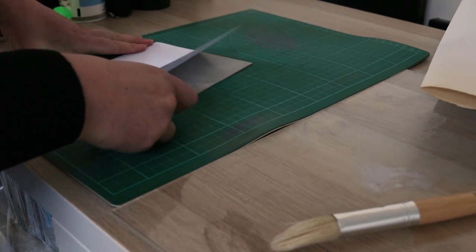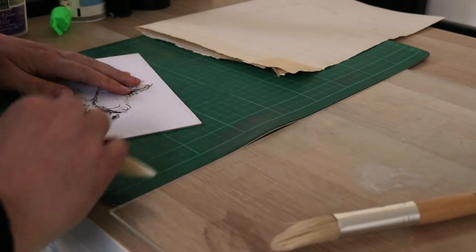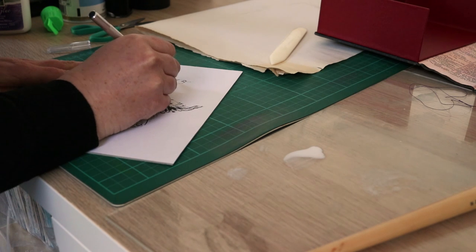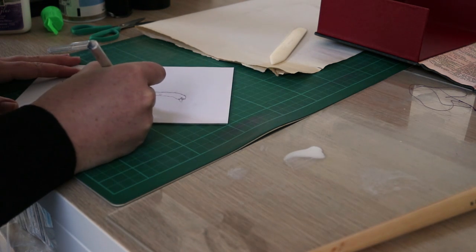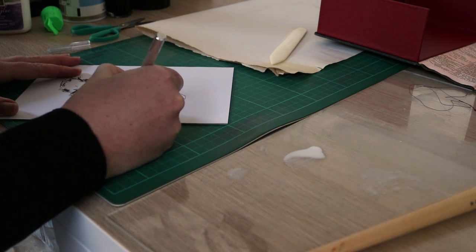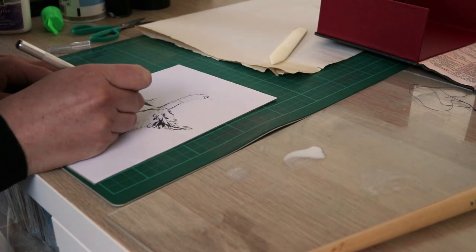When everything was glued up and dry, I started scoring the thin lines lightly with a scalpel. These lines will catch the etching ink, so I kept them as loose as I could while always cutting away from my other hand.